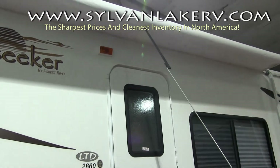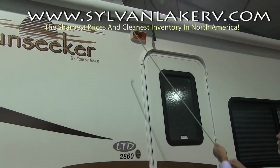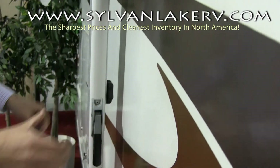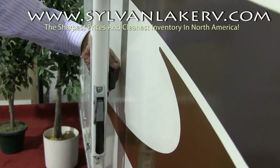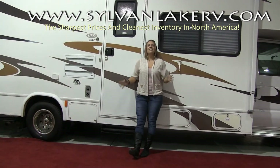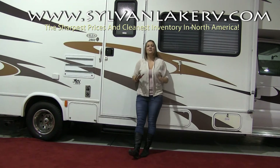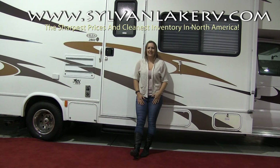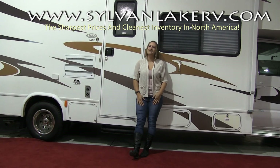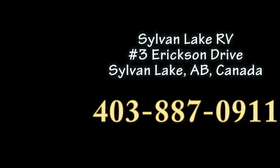Don't forget, once your awning is up, to push your arms back into the locked positions and tighten your rafter knobs. This will keep your awning secure during transport. There you have it — a quick tutorial on awning setup and takedown. Don't forget the team here at Sylvan Lake RV is always a phone call away and our amazing service department is always here to help. Call Sylvan Lake RV today at 403-887-0911.